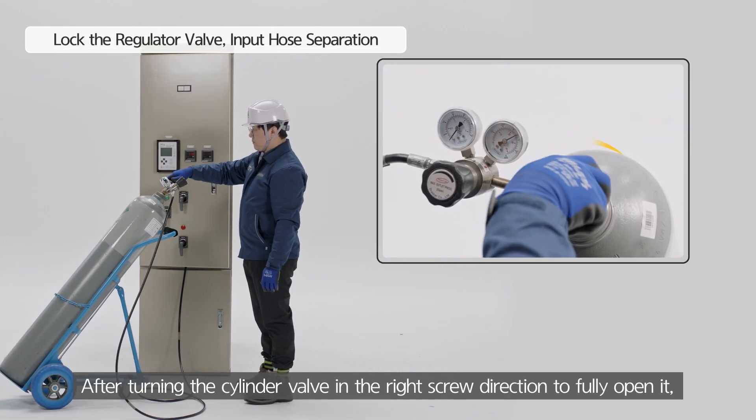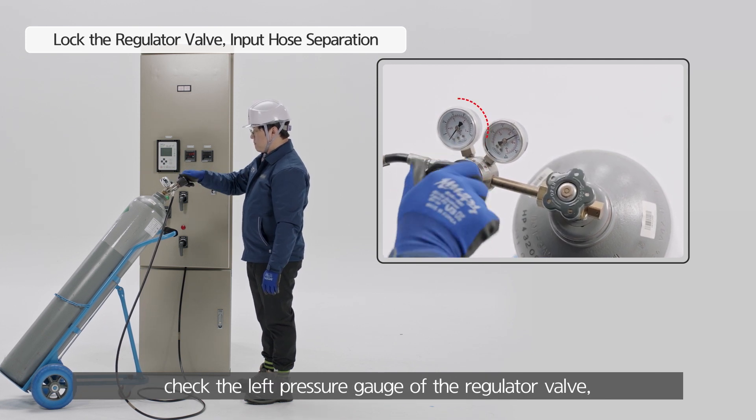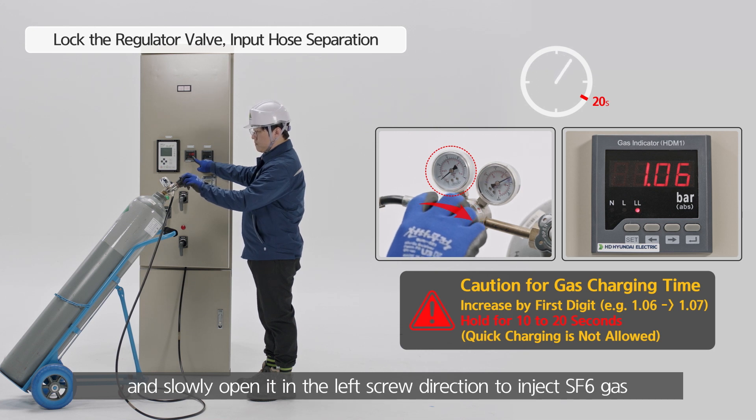After turning the cylinder valve in the right screw direction to fully open it, check the left pressure gauge of the regulator valve. Then slowly open it in the left screw direction to inject SF6 gas.